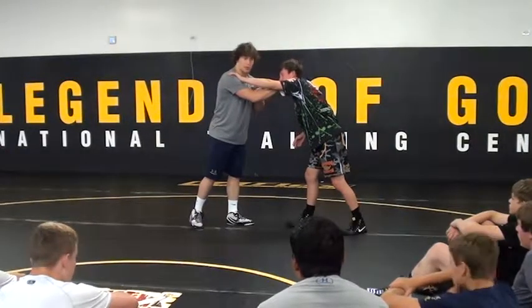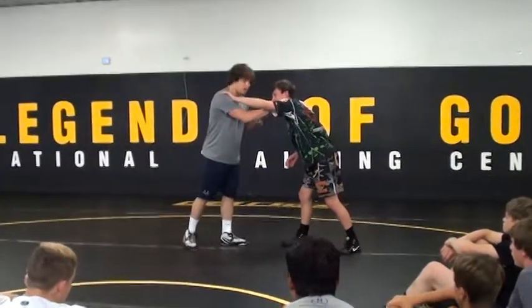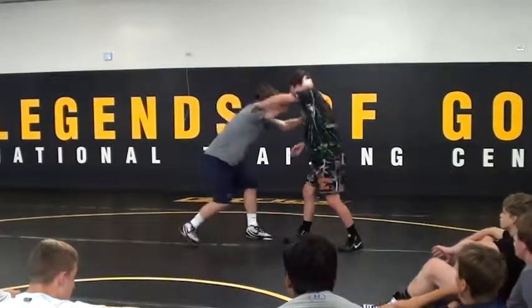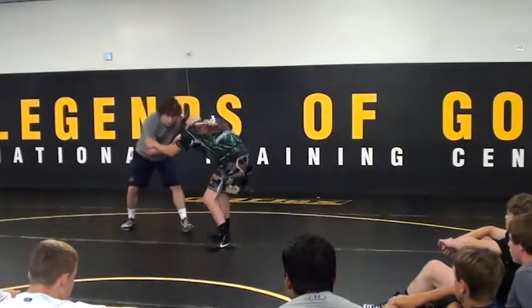I'm doing a post double right here — post high cross, post double, whatever you want to do. It's not necessarily just from this position either. You can hit this from any time you're posting on it, whether I'm doing this or this. It's here.